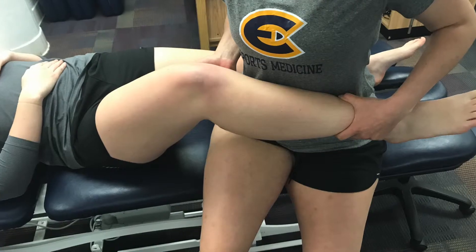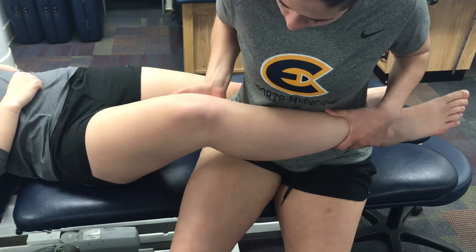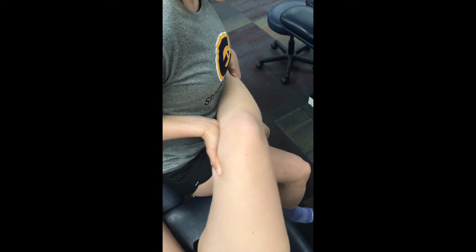Move the knee into 30 degrees of flexion and keep your hands in the same position as the zero degree test. With 30 degrees of knee flexion there will be slight laxity in the LCL.